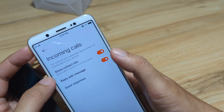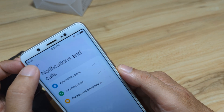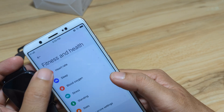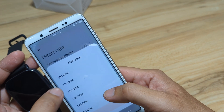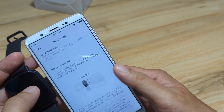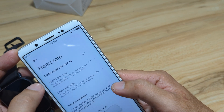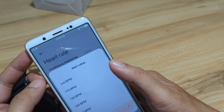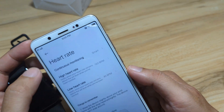We will activate our quick reply. Go back. App notifications are on. Fitness and health — we will set our heart rate here. High heart rate — let's activate it, around 120. Low heart rate — around 40. Continuous monitoring — let's turn it off. We need smart monitoring to be able to check, but you can also turn it off if you are saving battery life.